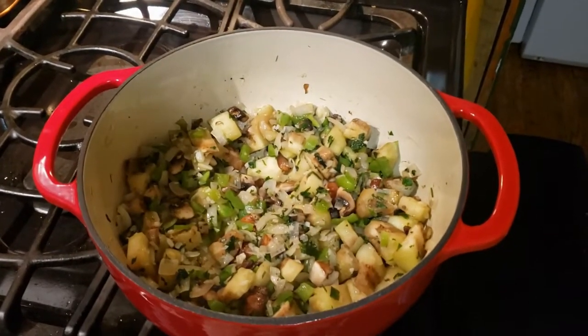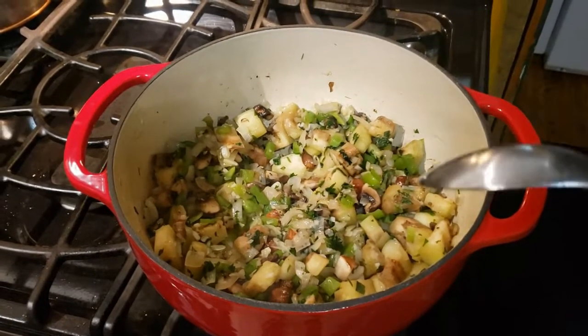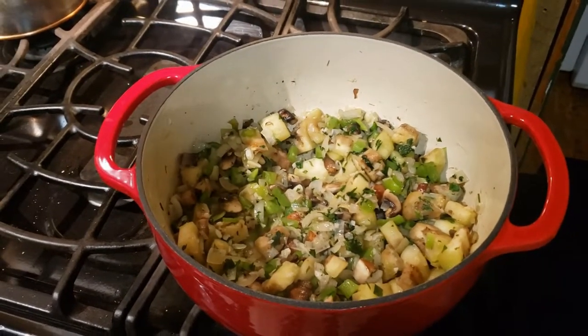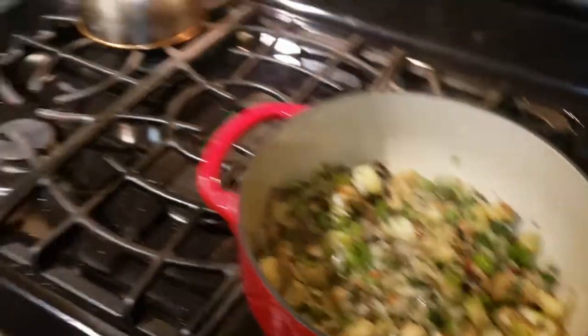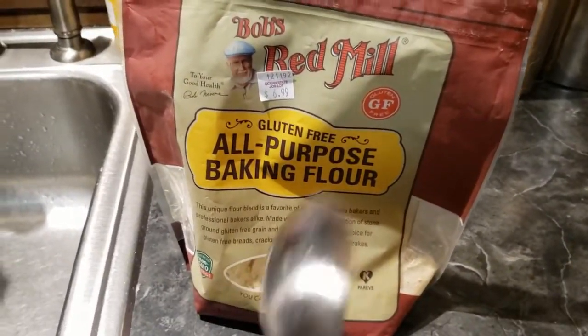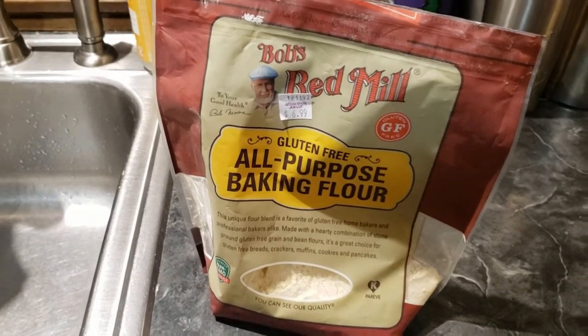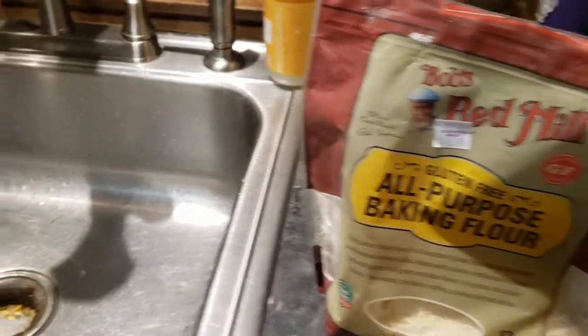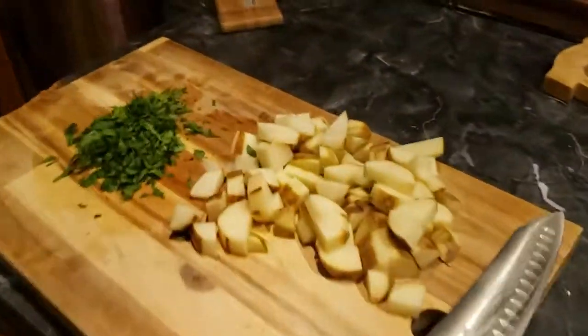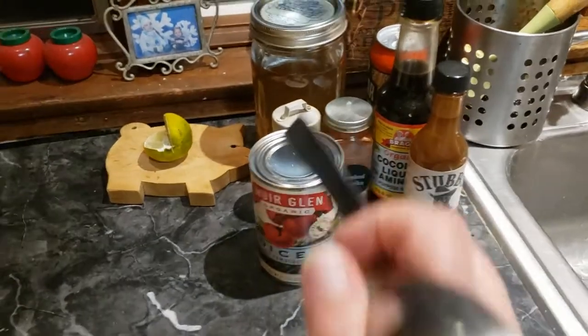Once that's cooked down a little bit, you're going to go ahead and add some flour to thicken it up, and then add your stock and all the liquid ingredients. The kind of flour I use to thicken or make a roux is the King Arthur one-to-one gluten-free flour — I use the same one if I'm baking, making pancakes, or something like that.